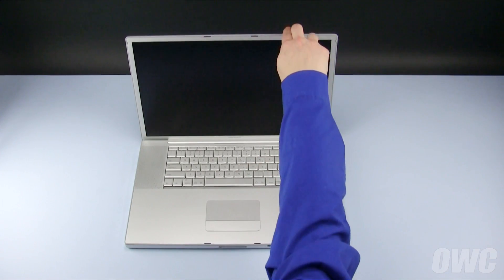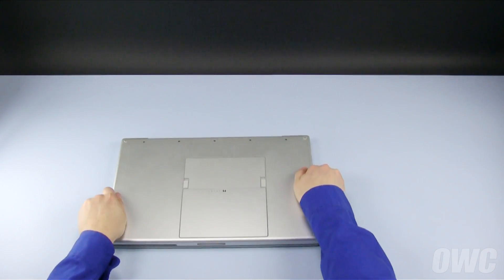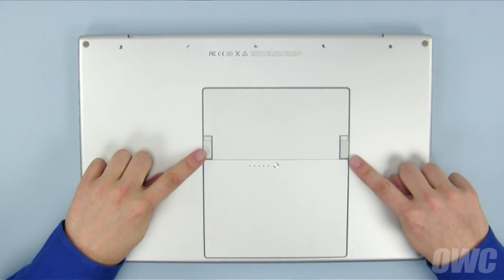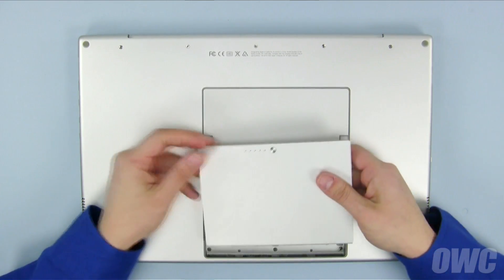The first step is to close your PowerBook and flip it over. Use the two levers on the bottom to release the battery, which you can then remove and set aside.